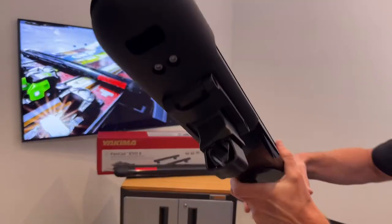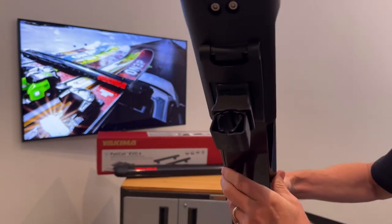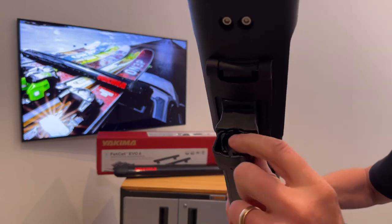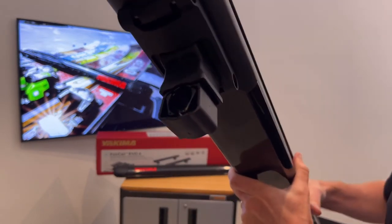On this end we are showing the more traditional method of attachment, which can accommodate Yakima round bars. If you remove the two plastic inserts, it will fit the Thule rectangular shaped bar.